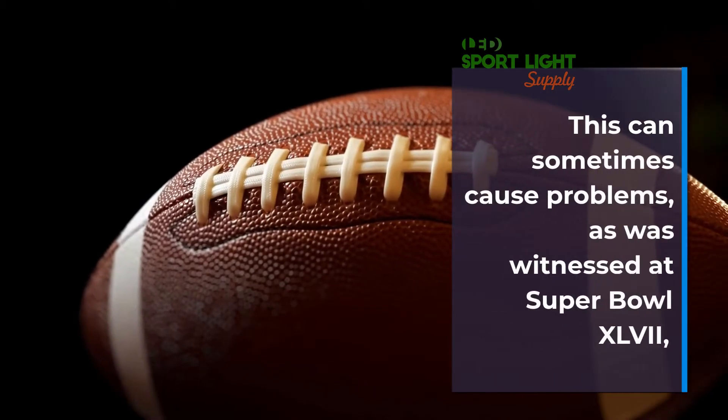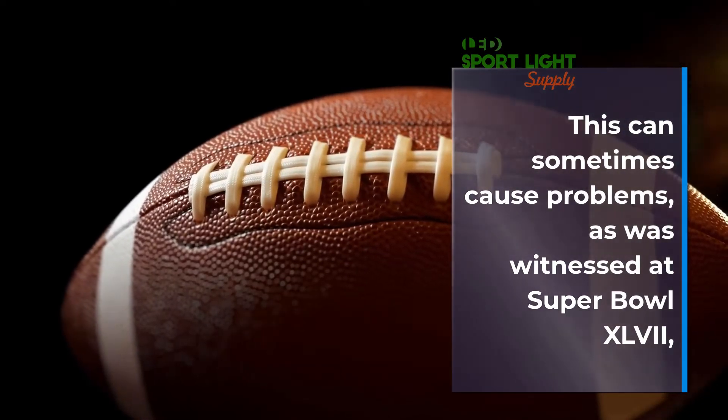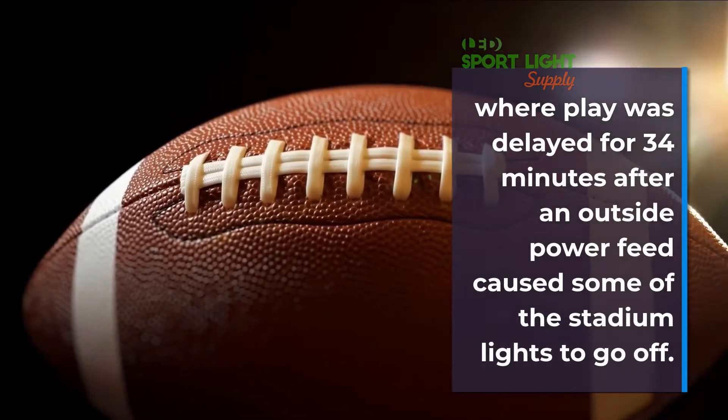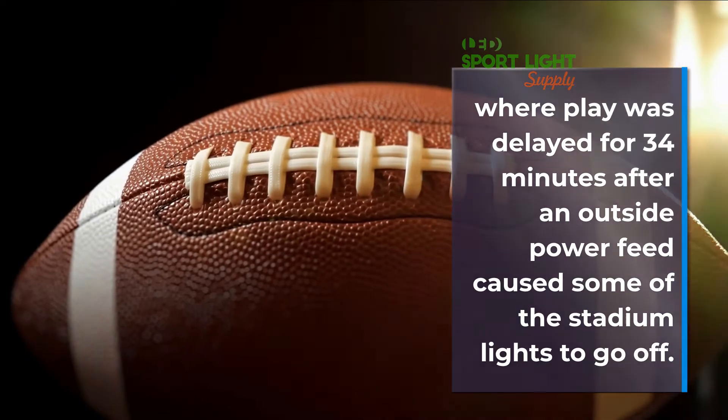This can sometimes cause problems, as was witnessed at Super Bowl XLVII, where play was delayed for 34 minutes after an outside power feed caused some of the stadium lights to go off.